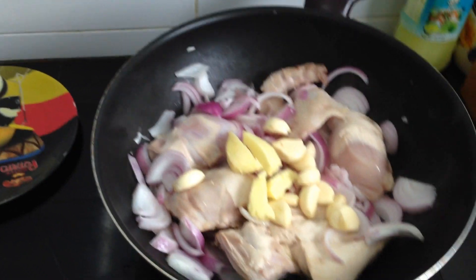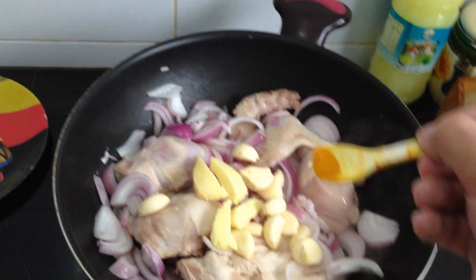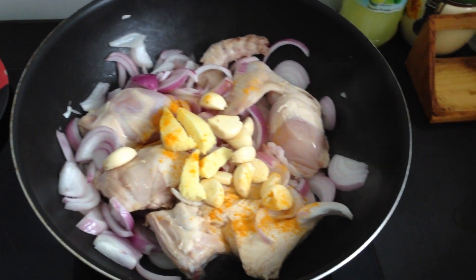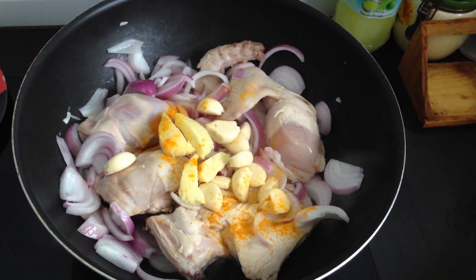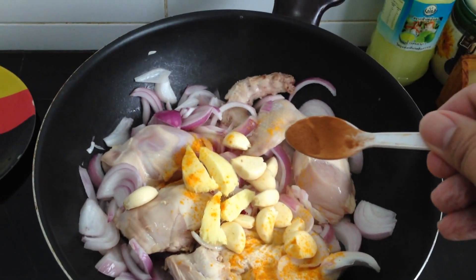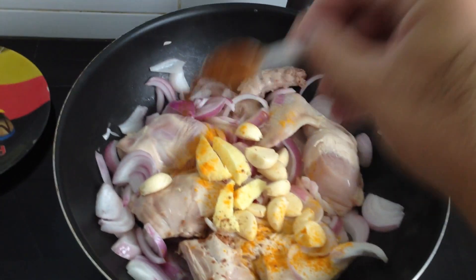Also I put a little bit of turmeric — this is turmeric, the yellow one, you can buy it from the store. I use about 20% of a teaspoon, not too much.